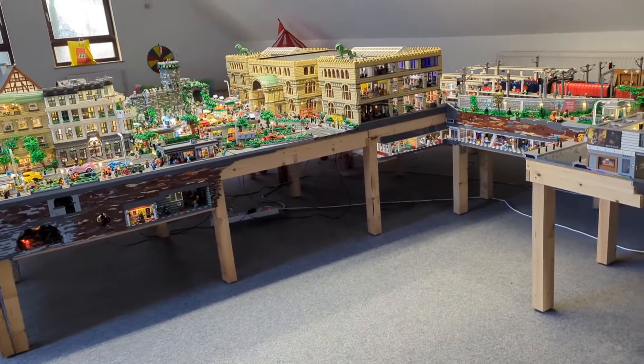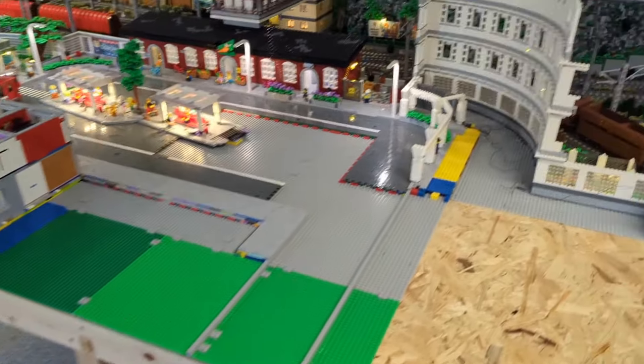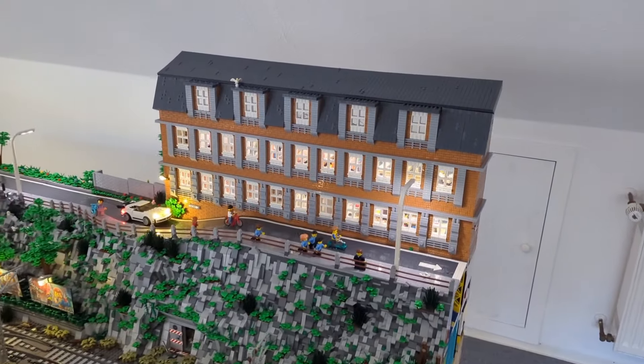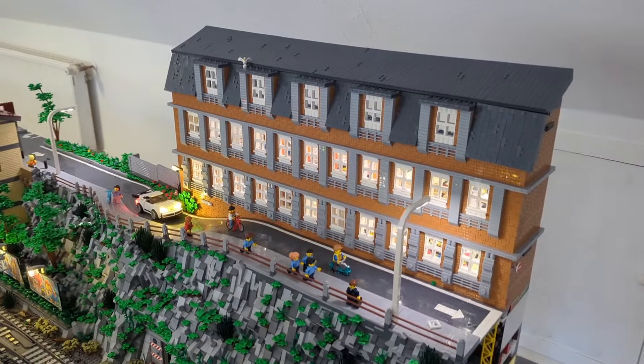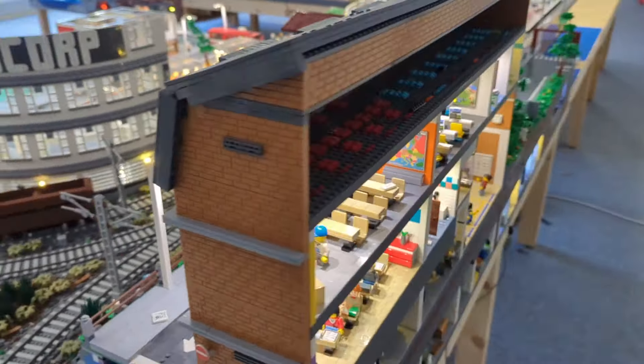Hello and welcome back here on my English YouTube channel about my Lego City project called Brickwood. Today's update is one final update because we're going back to our elementary school, and we're going to finish all missing parts inside of that cutted building.